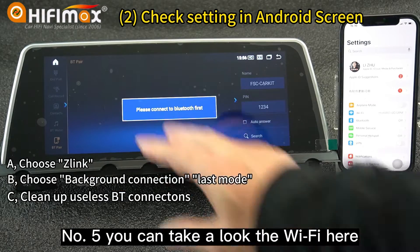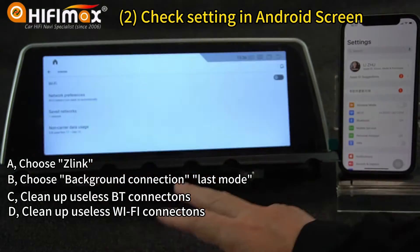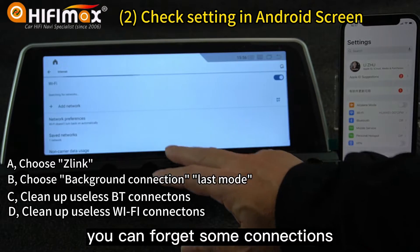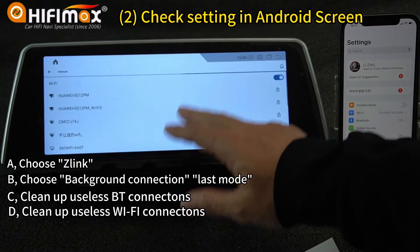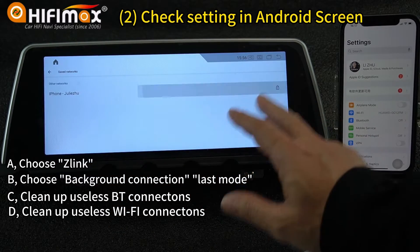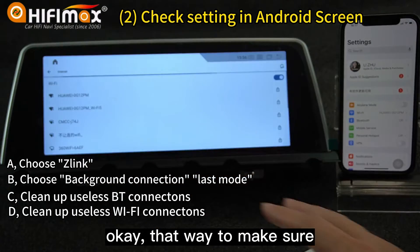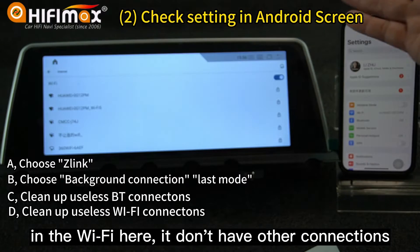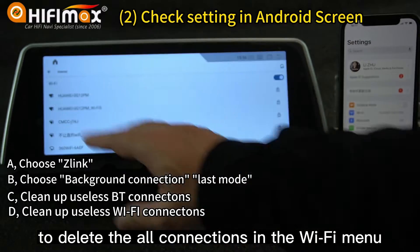Number five — you can take a look at the Wi-Fi here. Sometimes it has a lot of Wi-Fi connections. You can forget some connections. I just forget this one. That way, make sure in the Wi-Fi menu it doesn't have other connections — especially delete the old connections in the Wi-Fi menu.